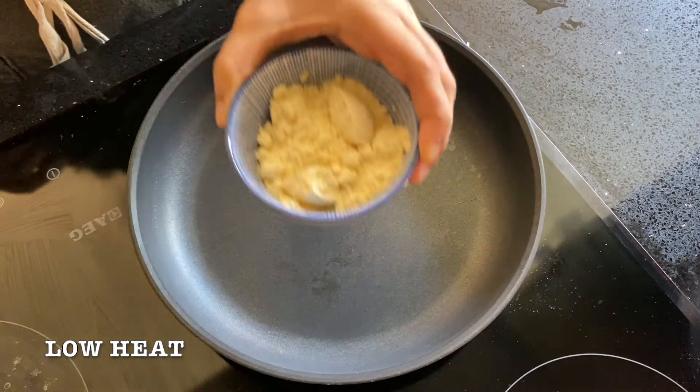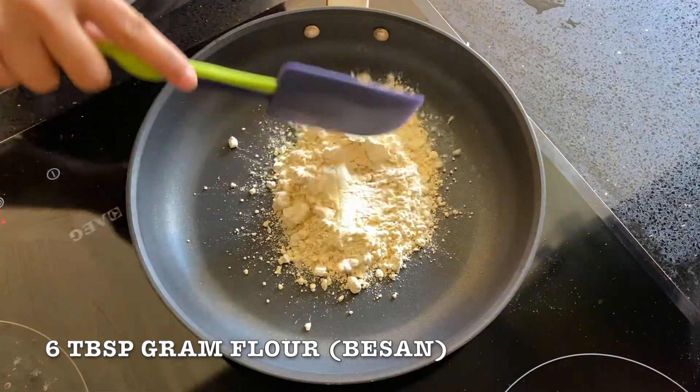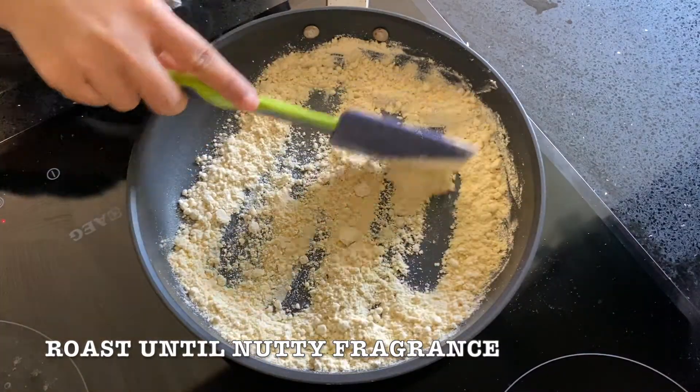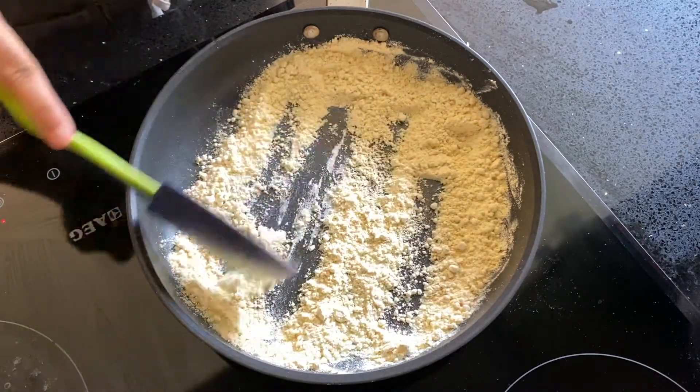First, heat a pan on low heat and add 6 tbsp gram flour. Dry roast until we get a nice nutty fragrance and the colour changes a little. Keep it aside for now.